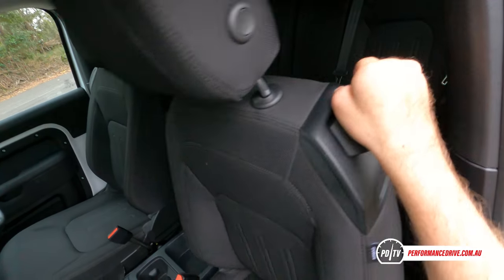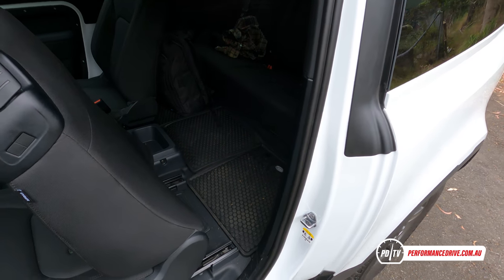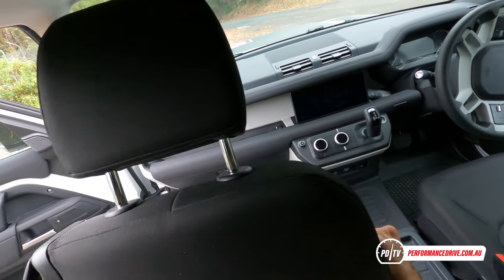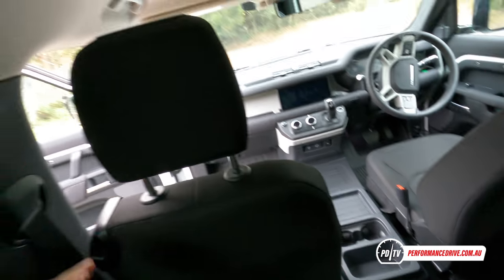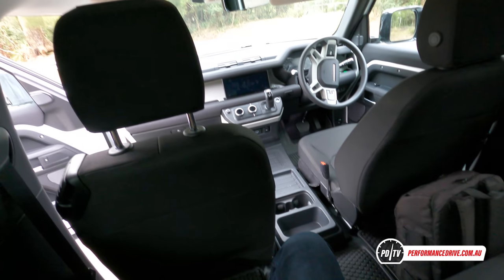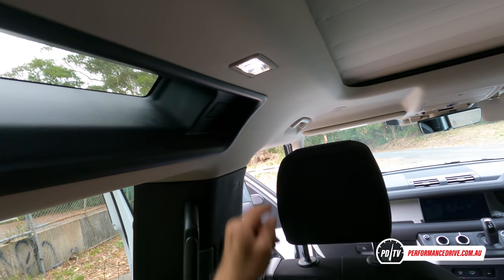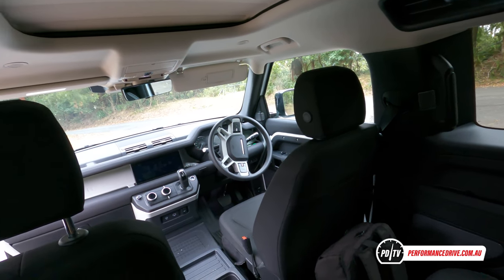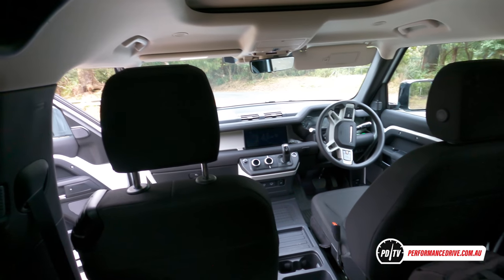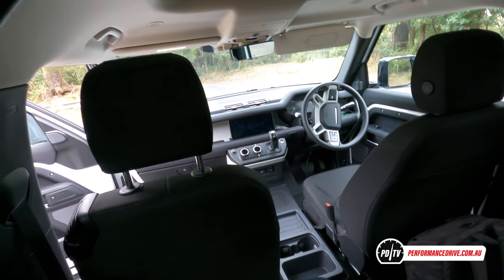Getting into the back is pretty easy — the main hurdle is just climbing up, although that's not really a complaint because it's an off-road car. The seat tilts forward and comes back to its normal spot when you grab it at the bottom. You've got grab handles for off-roading, even a coat hanger hook up the top there, and then the traditional alpine skylights on the top corners. I think the space is fine — I don't feel claustrophobic at all. It's probably helped by the fact that it doesn't have a center console, as it just makes it feel a bit more open.